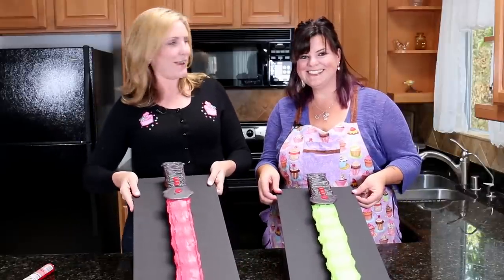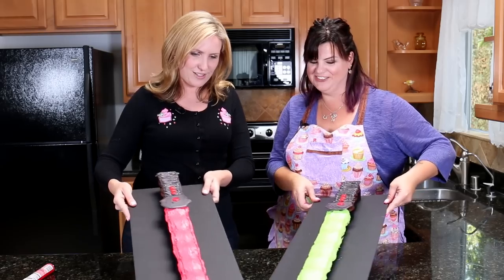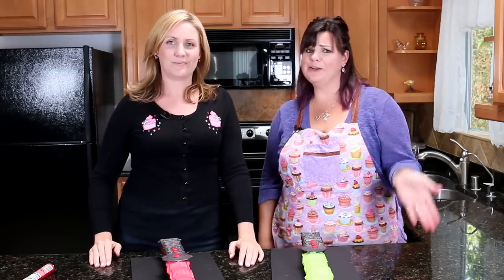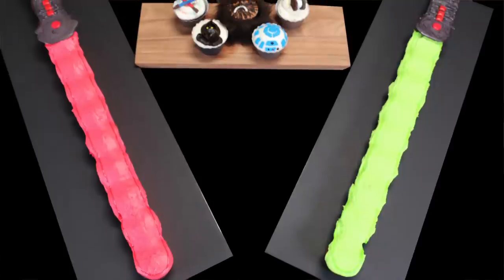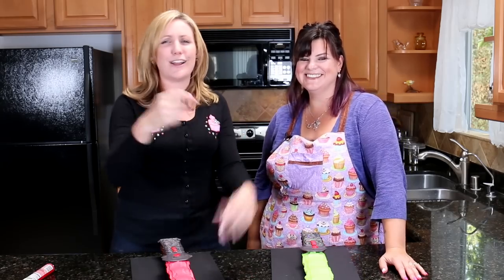Our little lightsaber pull-apart cupcake cakes are done — messy but fun! Thank you so much for having me in your LA kitchen today. Make sure that you go and check out Jen's channel, Cupcakes and Cardio. Those five super easy Star Wars cupcakes are going to be the perfect addition to your lightsaber pull-apart cupcake cake for your Star Wars party. Links are below and pretty much anywhere you click you can find Jen. See you next time — bye!